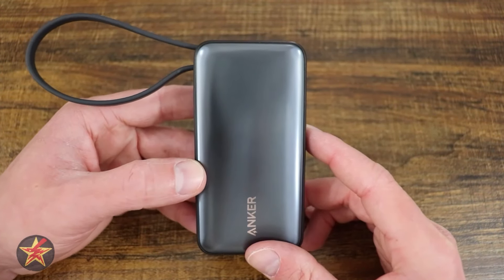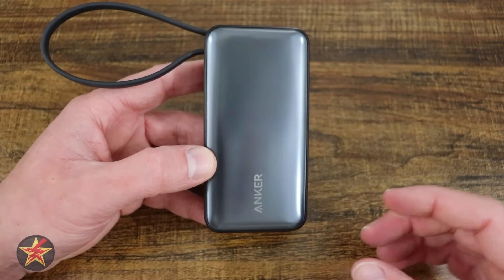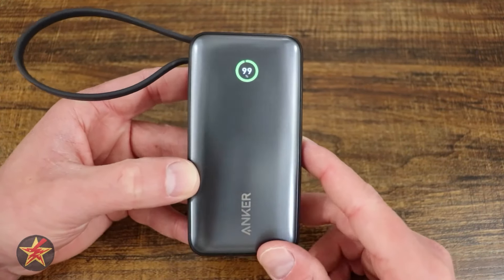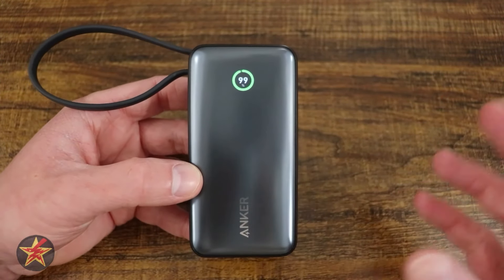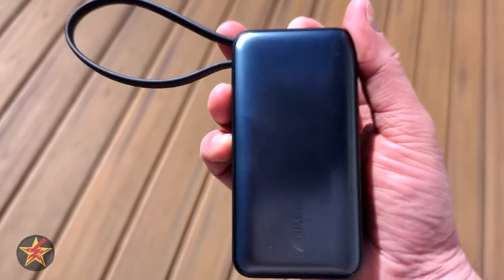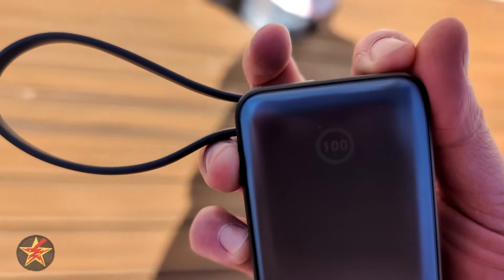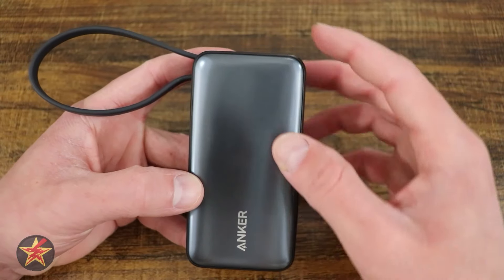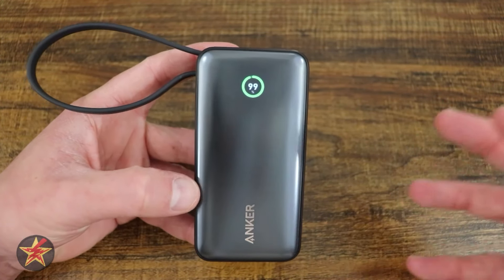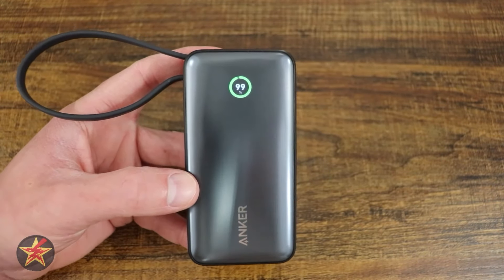There is a lot to love about this power bank — portability, usability, and never having to worry about bringing a cable again. But there are a few cons to be aware of. The first con is the screen. Inside with studio lights, you can see it fine. However, if you're outside in direct sunlight, this screen is pretty much useless — you can barely see it even adjusting your shadow. It's underneath a plastic protective coating, so there's a lot to penetrate. I want to be able to see it in direct sunlight.